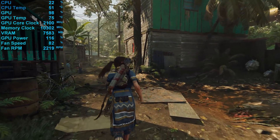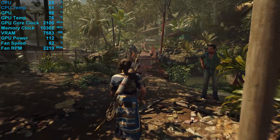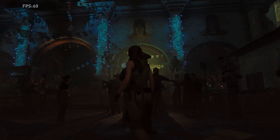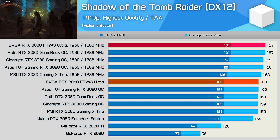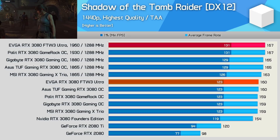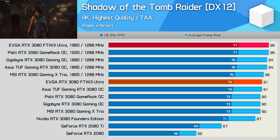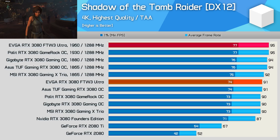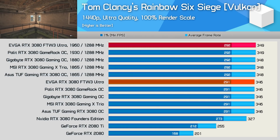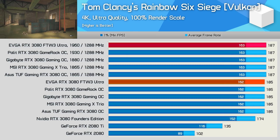Let's move into the benchmark graphs. Testing was done with our AMD Ryzen 9 3950X GPU test rig with 32GB of DDR4-3200 CL14 memory, using the latest drivers available at time of testing. Like my previous RTX 3080 reviews, I'm not going to pore over the game data — there's really no point in highlighting the 3–5% performance gains from overclocking. Basically, these RTX 3080 graphics cards have very little OC headroom, making for a rather unexciting manual overclock.